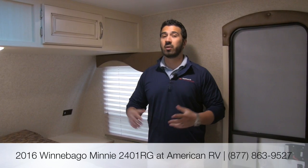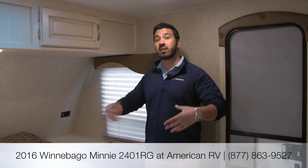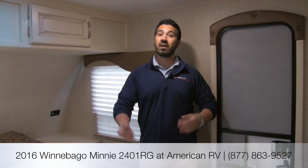Alright folks, that's pretty much going to wrap it up. Again, this is the 2016 Winnebago Mini 2401 RG. It's going to be a really nice couples coach with a great floor plan — it's not too heavy. You have that beautiful rear kitchen, the big slide with the sofa and the dinette. I really like what they've done with the floor plan and where they laid out the TV — it's really just very cozy for two people. If you do have any questions or comments, please feel free to leave those in the section below, or you can always give myself, Ian Baker, a call here at American RV. Thanks for watching — I'm Ian Baker, and I can't wait to see you on the Road to Freedom.